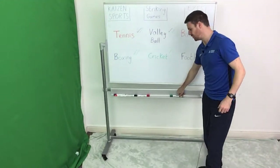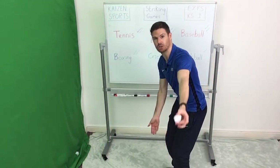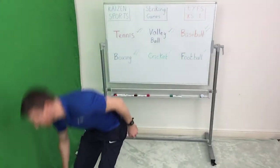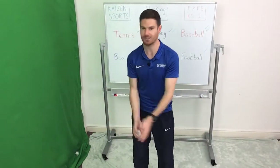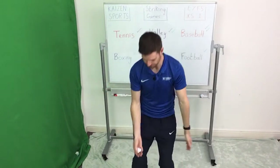The penultimate one is going to be cricket. You are going to throw the ball to your partner, your partner is going to be bent down, and as you throw the ball to them, they are going to aim to hit it. Same scoring system as before. If you are playing on your own, as always, we aim to hit the same part of the wall — it's a bonus if you can catch it. 90 seconds, off you go.